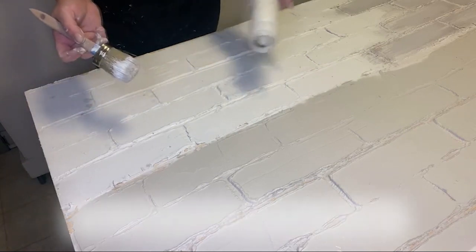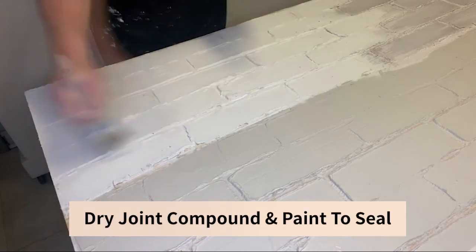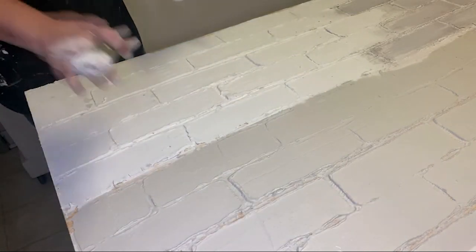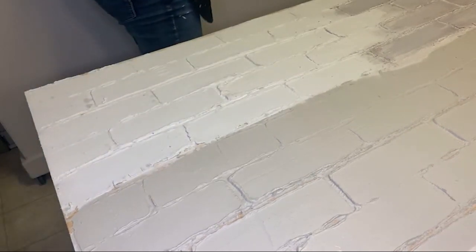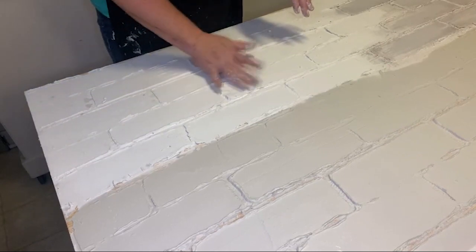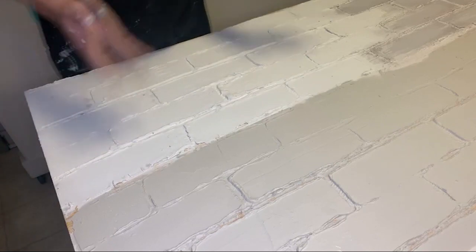What we did next is I just took some white paint, squirted it on, brushed it out and painted it white. It is important that you paint this to seal it. The joint compound will actually dry white, but if you get it wet it will reactivate, so definitely do a coat of paint over it.